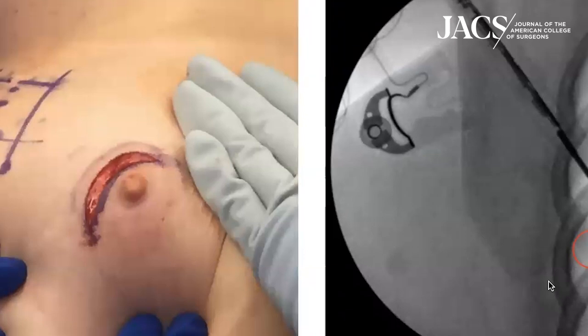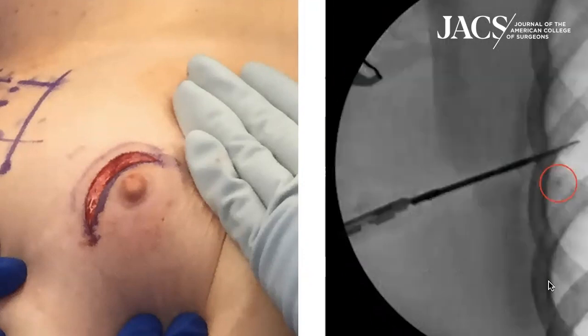One of the great things about this technique is that you have continuous visual feedback — you can actually see where you're dissecting with the bovie compared to where that clip is.